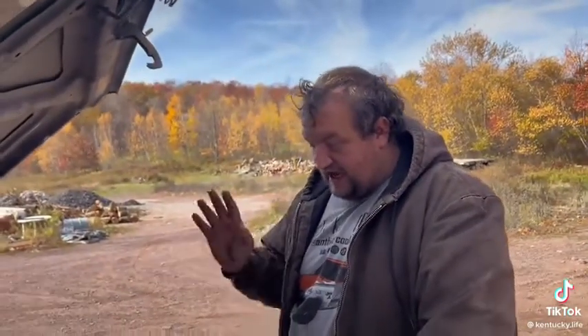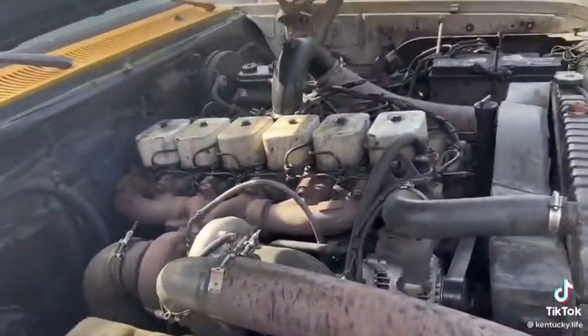This motor will run on anything oil-based liquid — nail polish remover, brake fluid, brake cleaner, Vaseline, grease — it does not matter. You just get the right viscosity and it runs perfectly fine. I do have plans to run this on flammable gases later in the future.